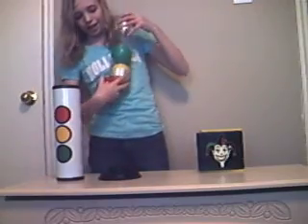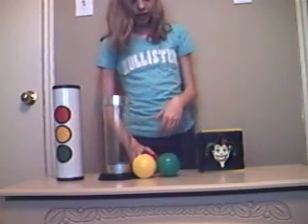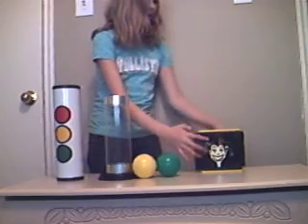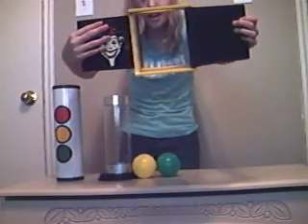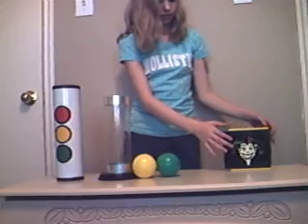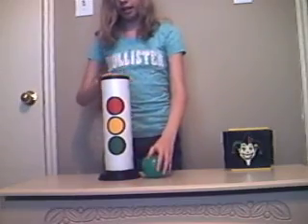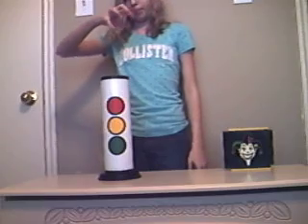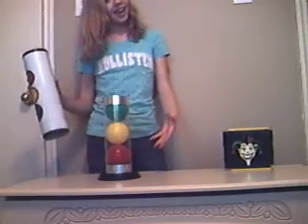And now, here is where the real magic happens. Here, I have this red ball, and I'm going to place it inside this box. Just wave my hand. And it's gone — the ball disappeared. Now, I'm going to place this over the tube and put in yellow and green. And I'm going to magically take the red ball and put it in there. Wave my hand. And the red ball is in there.